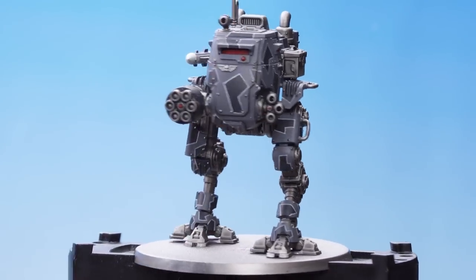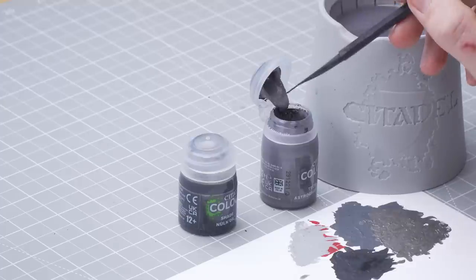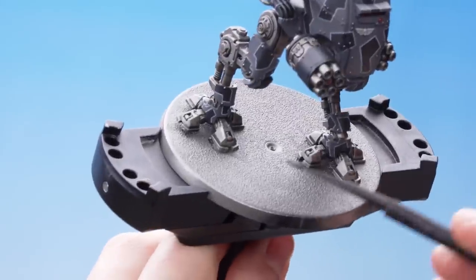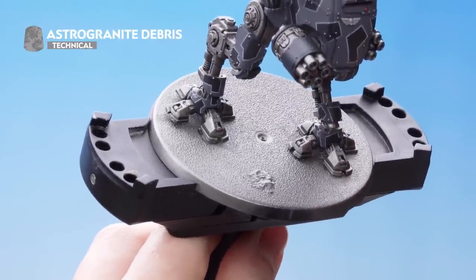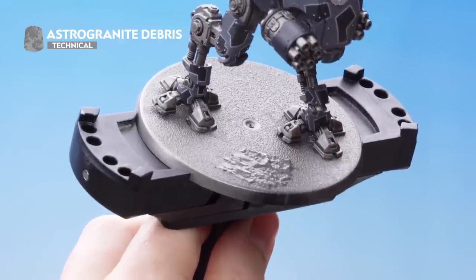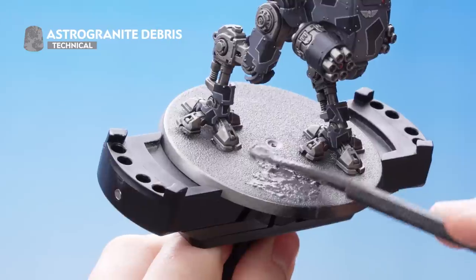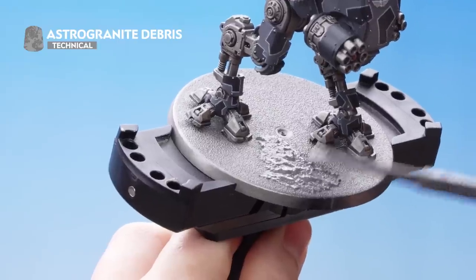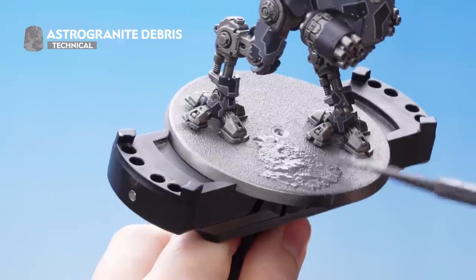What we need to do next is focus on the base. For this, we're going to use Astrogranite Debris and Nuln Oil. I'll use the large flat side of the texture tool to scoop up some texture and start putting that on the base. We're going to need quite a lot to cover the base. When going near the feet, don't worry about getting too much on them — this helps tie the model in with the base. Once completely covered, let it stand and dry for around an hour for the texture to take effect.